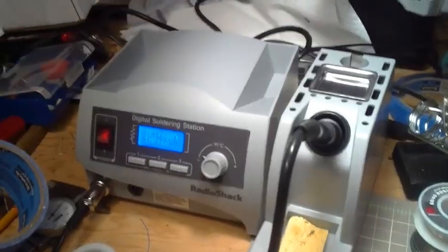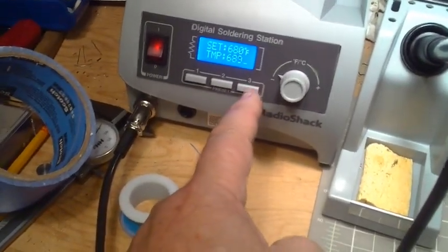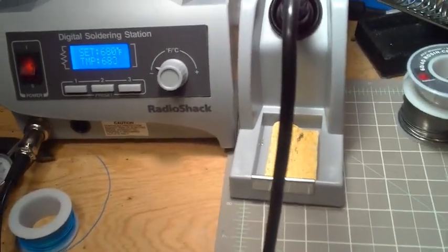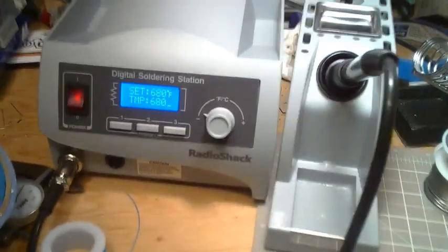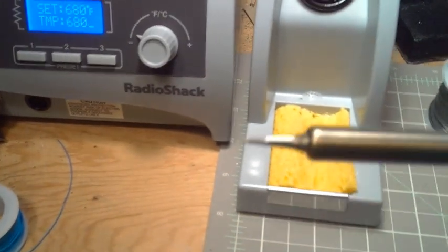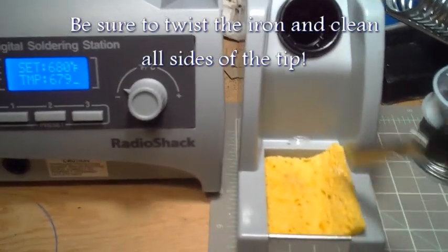My latest and greatest iron is this computer-controlled unit. Right now I've got it set to 680 — that's the hottest it'll get — but I can turn the knob up or down. It's got a little cleaning sponge built in. I have a squirt bottle of water to keep it from drying out too much — I want it damp, not wet. Every once in a while, take your sponge out and knock your little solder blobs off. This iron has a really nice fine tip on it. You can see it's really silver up here and a little dirty down here, so I'm going to clean that off with my little sponge.